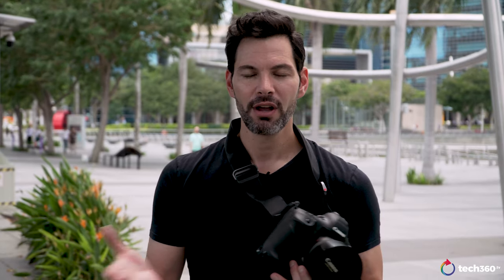Those are my thoughts on the Canon 1DX Mark III. Let me know your thoughts in the comments section below — do you agree, disagree, or have more questions? I'll try to answer them as best I can. Follow us on Facebook, subscribe on YouTube. Be safe, be healthy out there, and we'll talk to you soon.